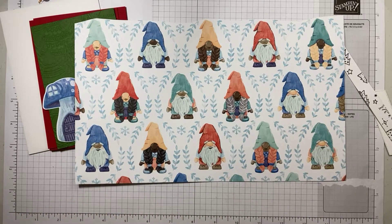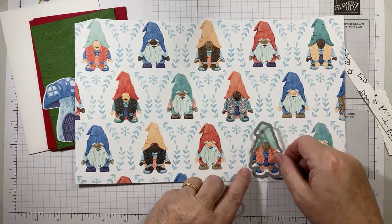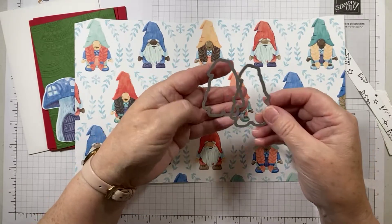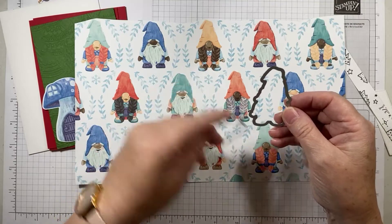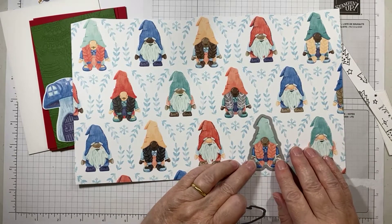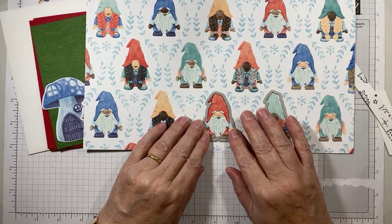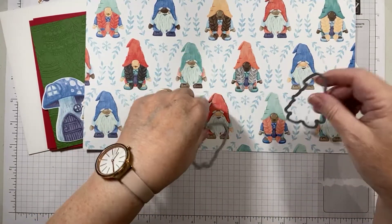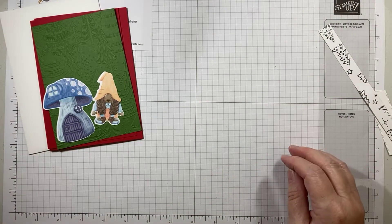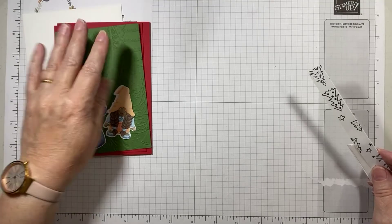There are two different dies. One is designed to cut out the lady gnomes — you can tell because it has a little extra piece here that juts out halfway down the side. That's designed to go around the hat and arms because they've got plaits. Whereas for the gentleman gnomes, you're simply cutting around the outline. So there are two dies for those. I die cut all of those and also embossed the cardstock. The embossed piece is garden green.